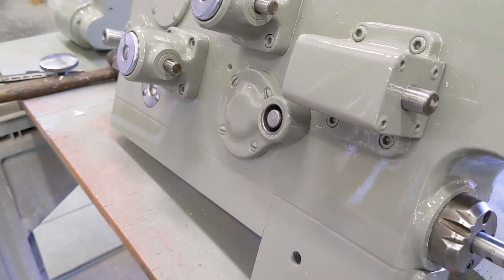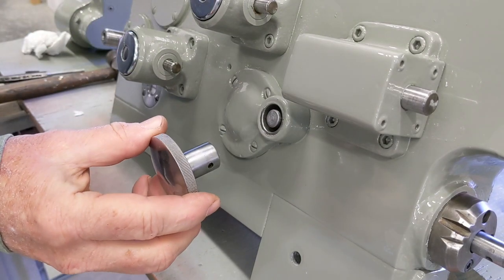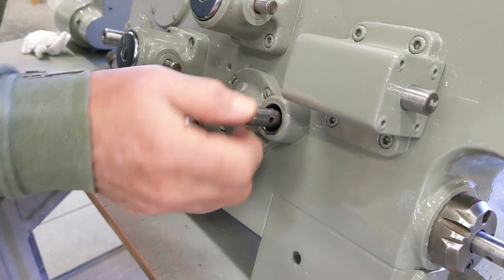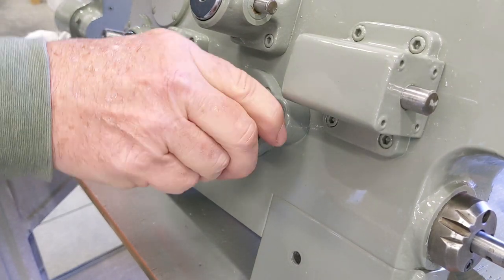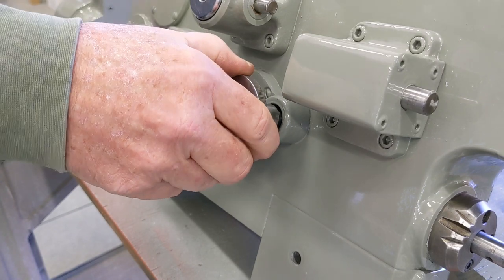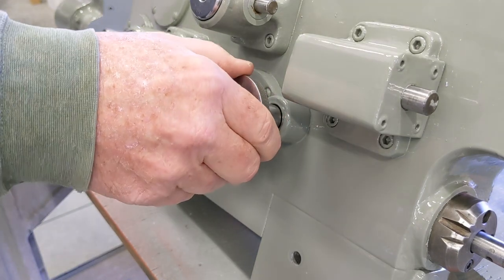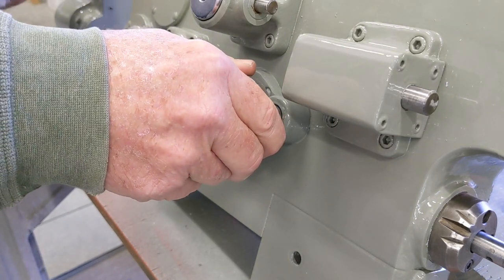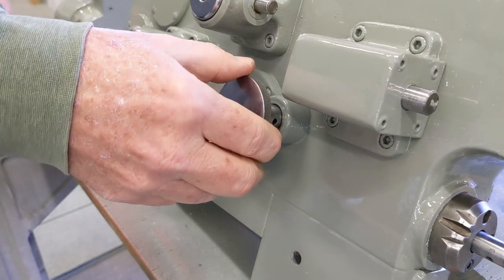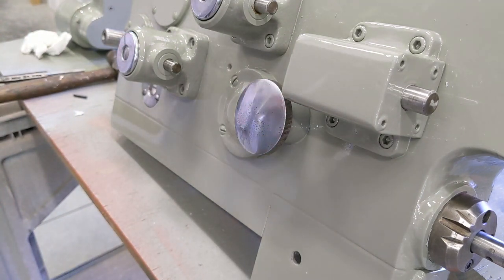Let's get this guy on. Right here, this goes on. I'm going to push this feed back through from this side to hold it there, and then get the knob on there and make sure that I'm lined up with the hole that goes through there. I'm going to go grab a tapered punch so that I can keep it lined up while I tap the roll pin in.